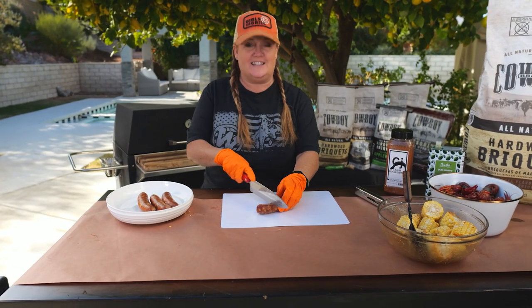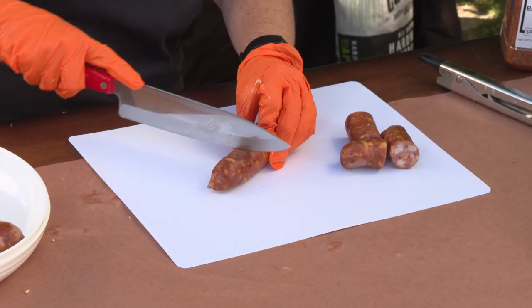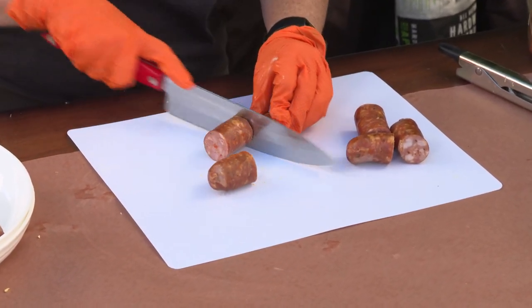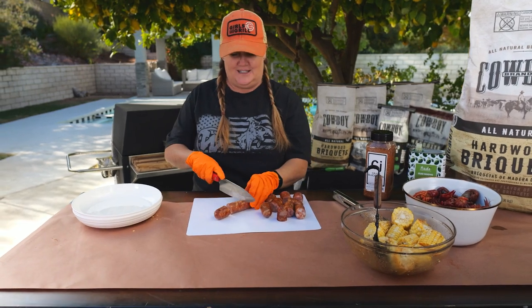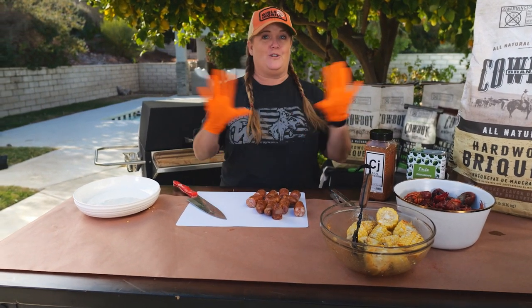Now we're gonna cut the sausages into smaller pieces as well. You want to use about 12 ounces of sausage for this recipe. I've got two pounds of crawfish and ten red potatoes. This whole meal will feed about four people, but you can double, triple, or quadruple the size if you've got a big party coming on.